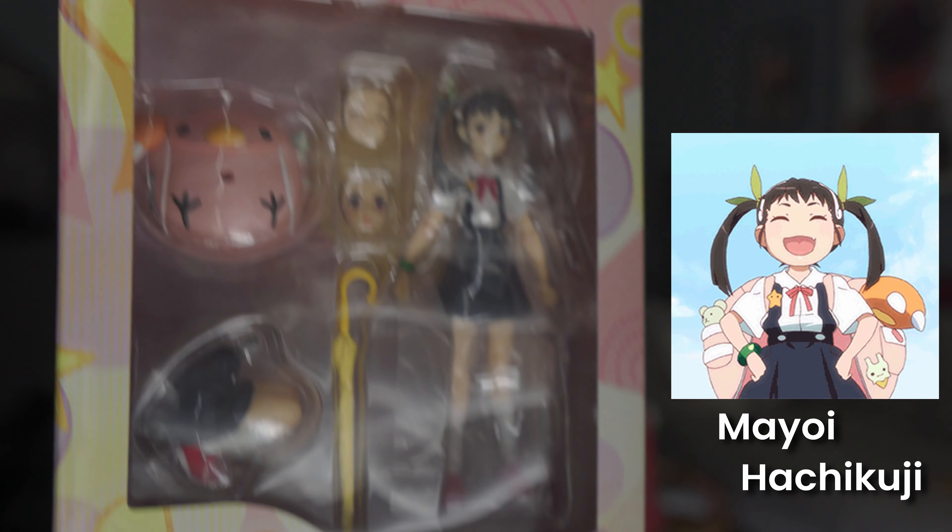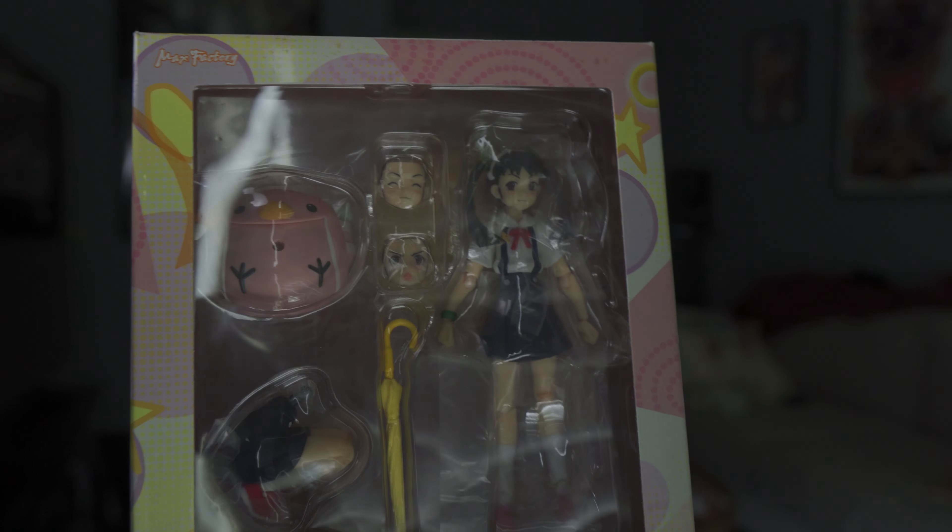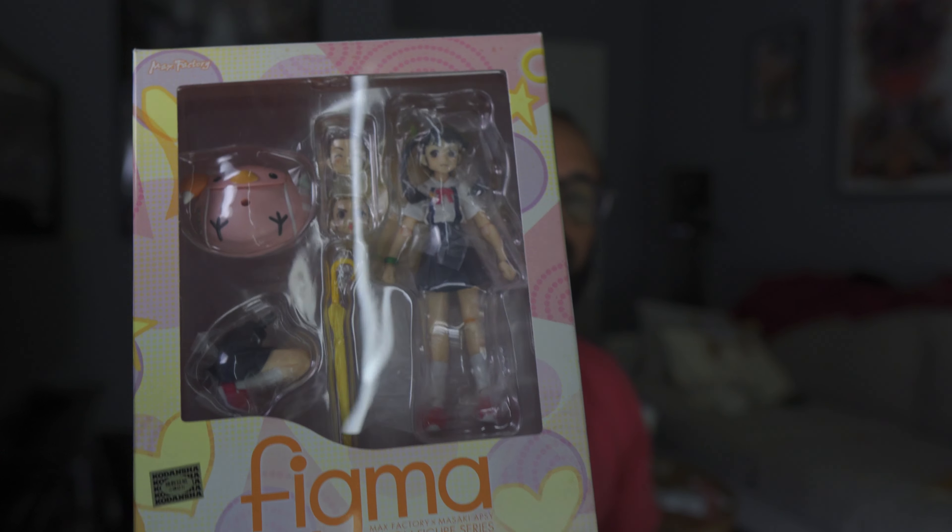My third figure is also pre-owned and also from Monogatari — that is Mayoi-san, the snail. Another figma that I bought. This one looks like it's also in pretty good condition, at least the box is. This was rated A on AmiAmi's website in terms of the figure, and I think a B or B plus in terms of the box, but the box looks pretty brand new as well.